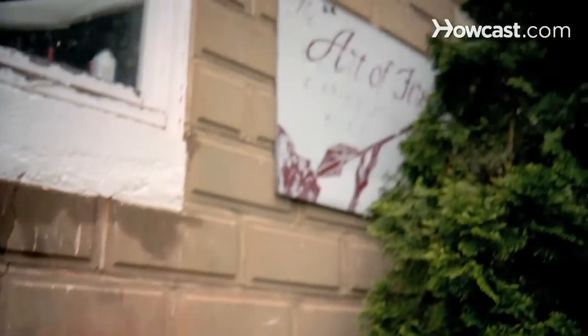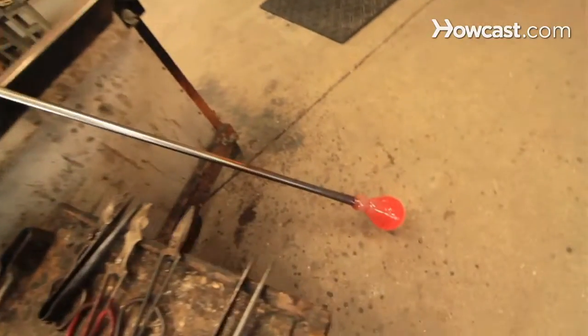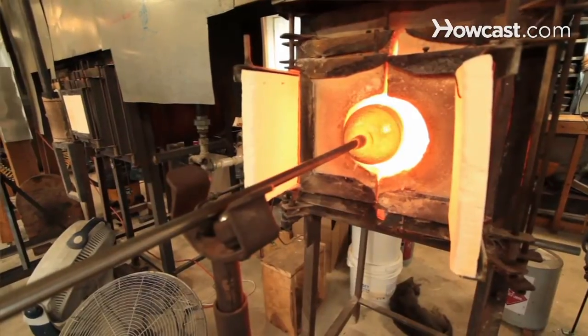Hello, my name is Todd Hanson. We're here at the Art of Fire Contemporary Glass Blowing Studio in Laytonsville, Maryland — www.artoffire.com. I've been a glass blower for about 12 years now. I've got several different lines of glass work that I work on, and I'll be talking to you about glass blowing.